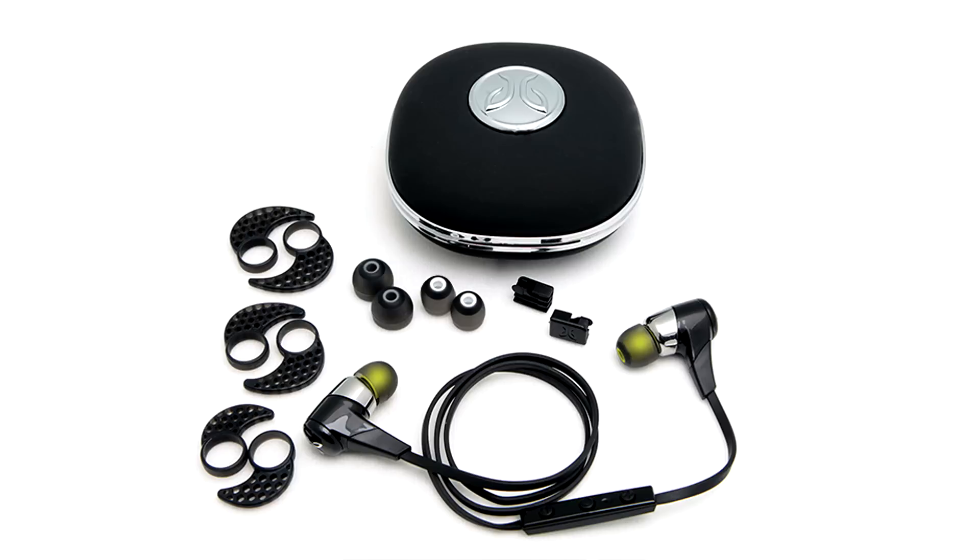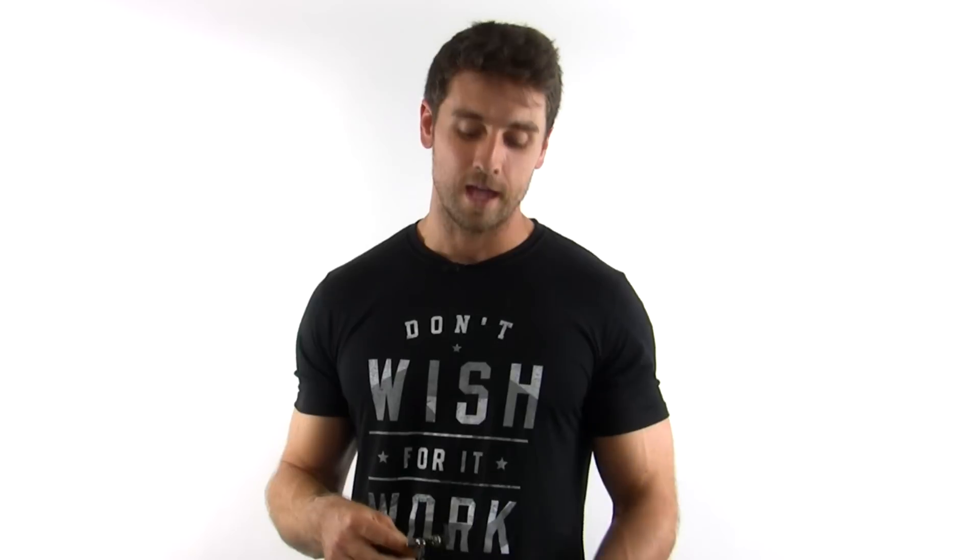So all in all, I really like the Jaybird BlueBuds X headphones. I want to thank Jaybird for sending them to me so I can review them, and also for giving an additional set which I'm going to be giving away — you'll find a link for that down in the description below. No purchase is necessary; I'm just doing it for fun, giving this stuff away to fans and readers. It'll be a brand new set, not the set I used. Thanks again for checking out the product review — hope you liked it and I'll have more to come.